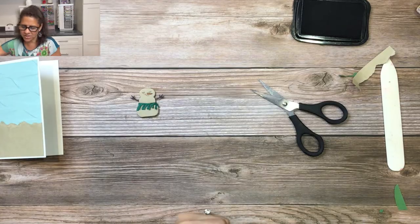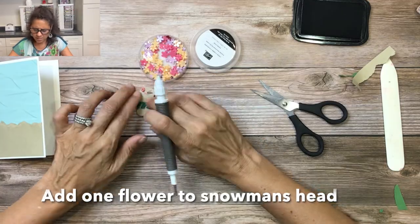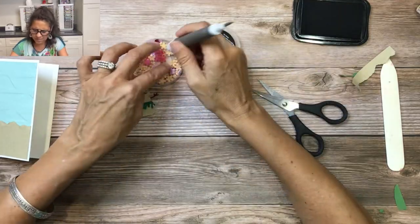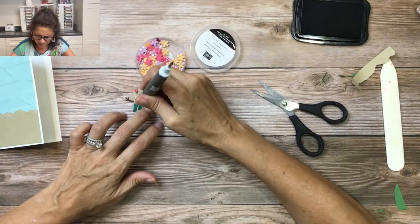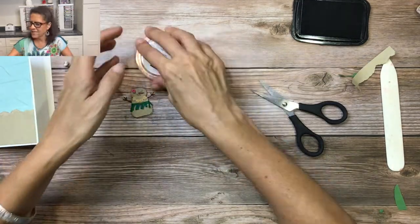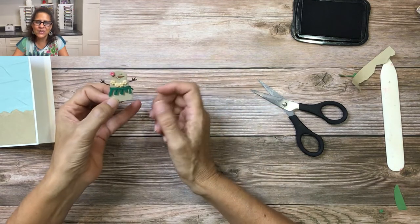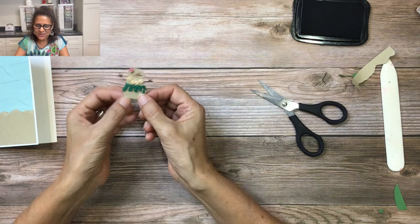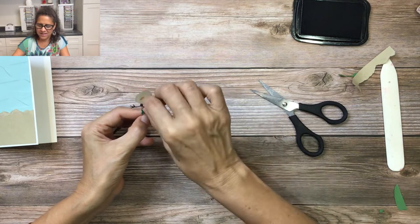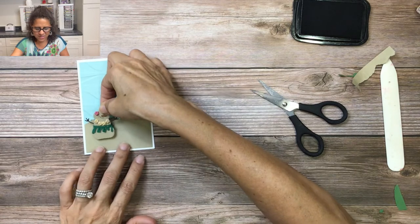Now we're going to add our loose flower flourishes. We have the little lei and the little flower — doesn't that make the most adorable little hula snowman? I'll carefully peel off the back of the dimensionals and place her on the beach.